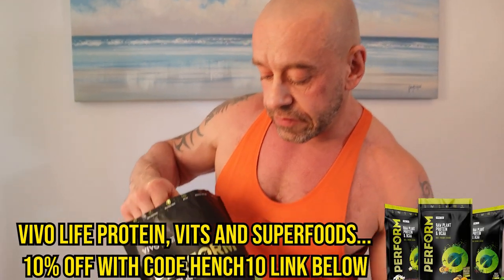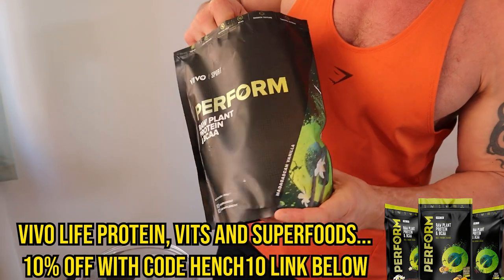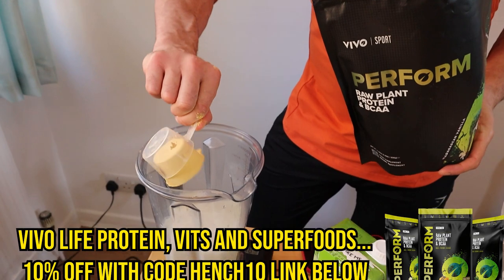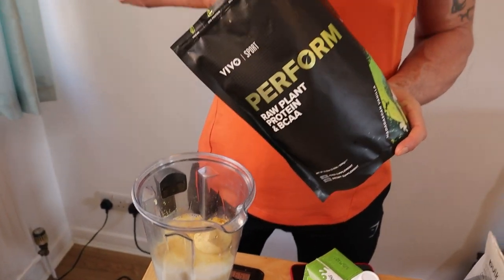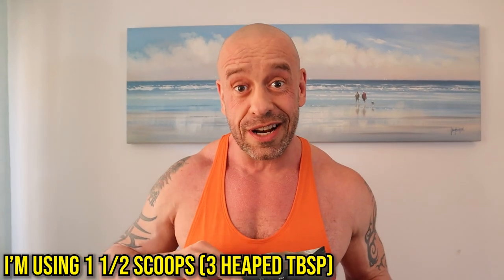Next, for protein powder, I've got a Vivo Life Perform protein powder — it might be the best protein on the market. I'm using the Madagascan vanilla flavour today because we're going to make this into a strawberry ice cream flavour — it's going to be so delicious.